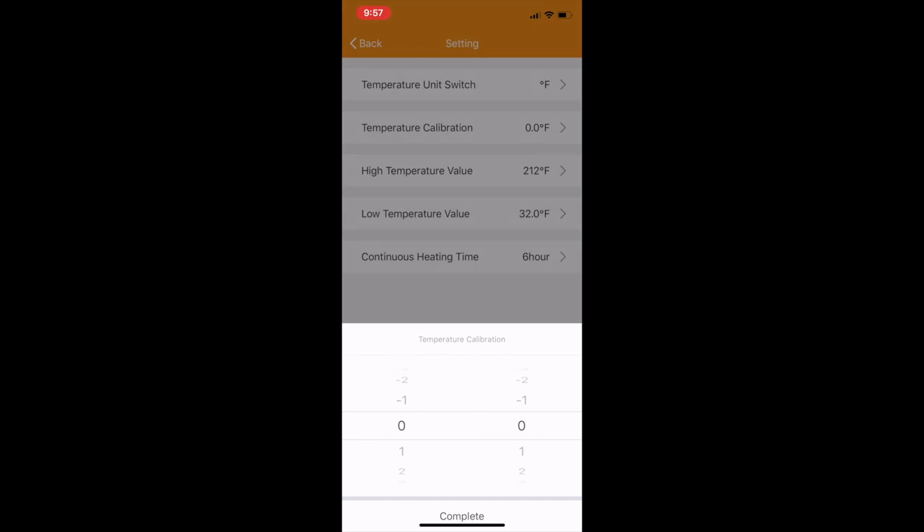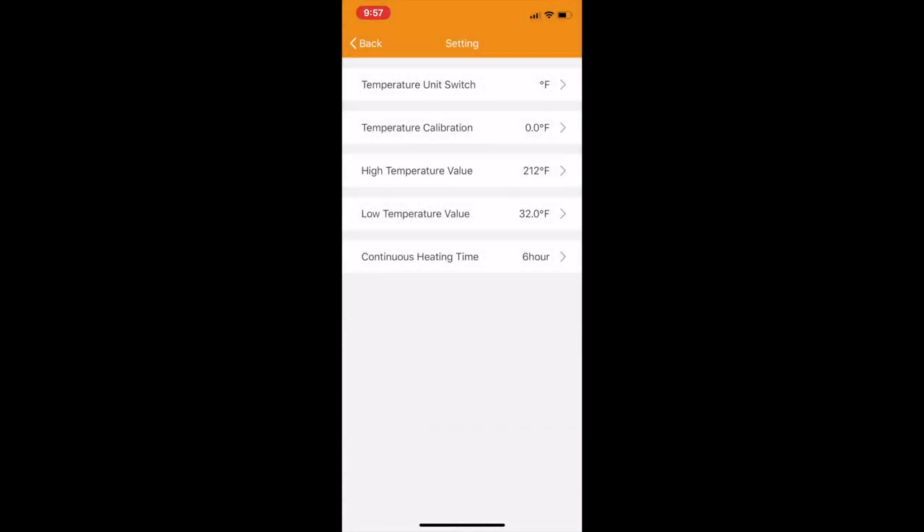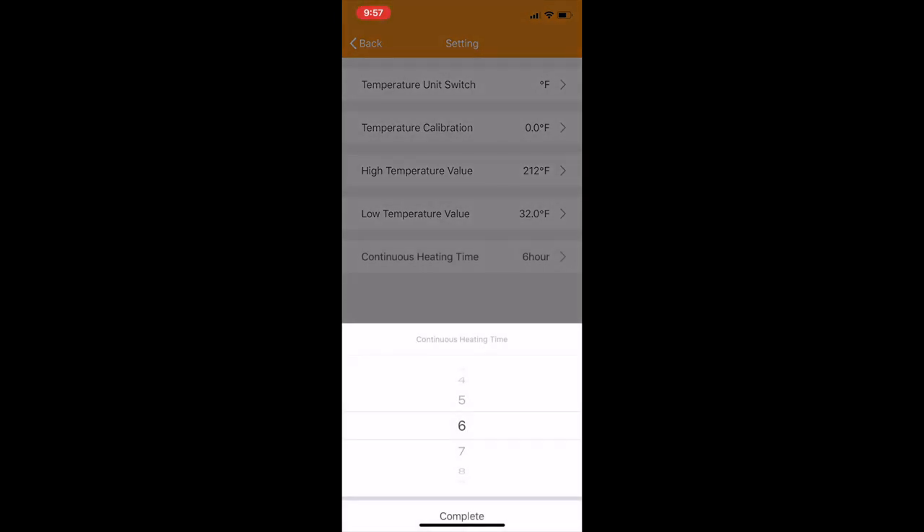You're able to calibrate the temperature — if there's a unit you trust a little bit more, you can adjust that. A high temp alert can be adjusted here, and it'll give you an alert if it ever reaches too high. The low is done on the low temp value.